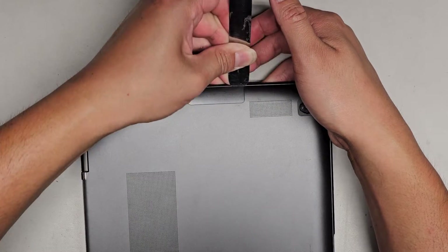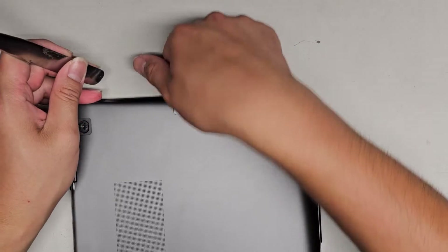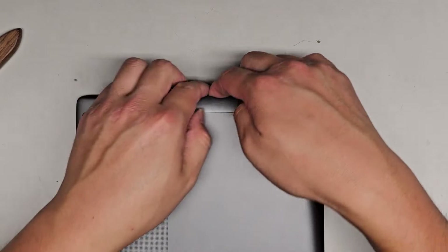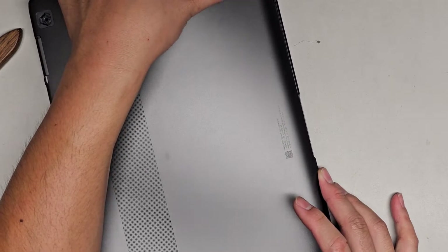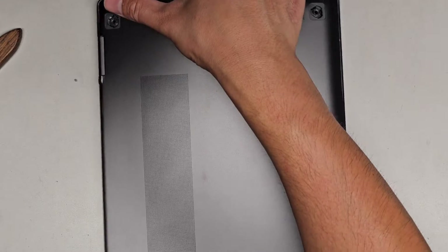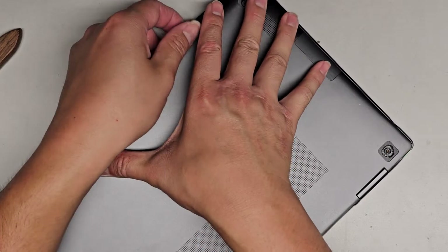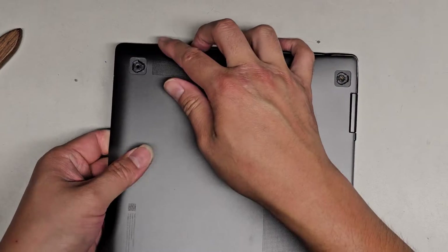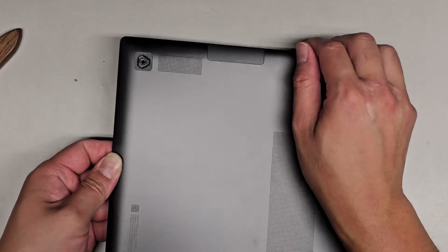You can use plastic pry tools if you want — some people are scared to use metal ones, but this is what I use. You can see it's popping out. What I like to do is flex it inwards so it pulls the clips away from the outer portion — while I do that, it's popping a lot of the clips out. We're going to continue working our way around. Push this down and then pull up in the center to help pull the clips away. And there we go — we got the bottom cover off.